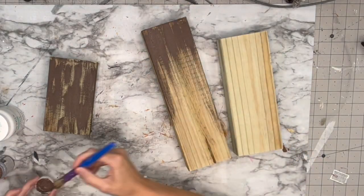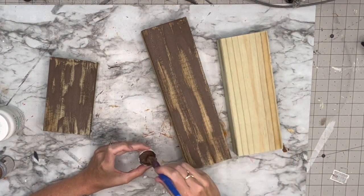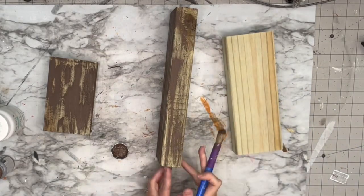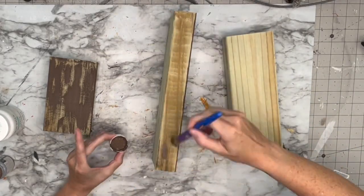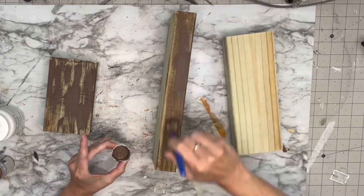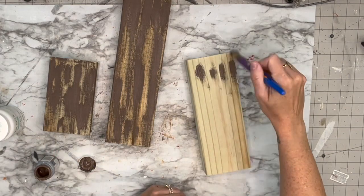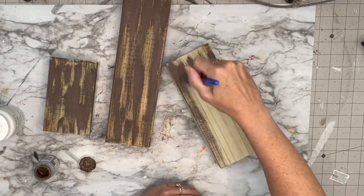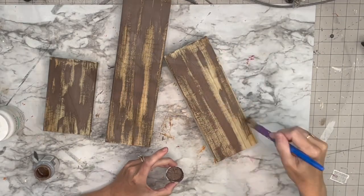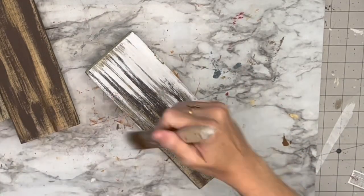If you are watching this for the first time — this is treated two-by-fours. Usually you would not use treated wood when you are selling items. I'm just trying to use the scraps we have in the garage. You can use treated wood for outside projects, but it's not something you would DIY and then sell. Just wanted to share that tidbit!